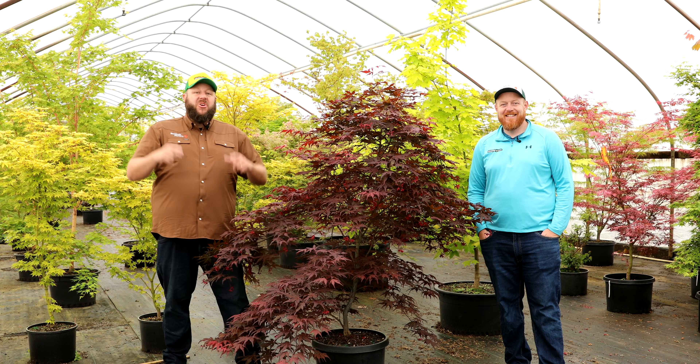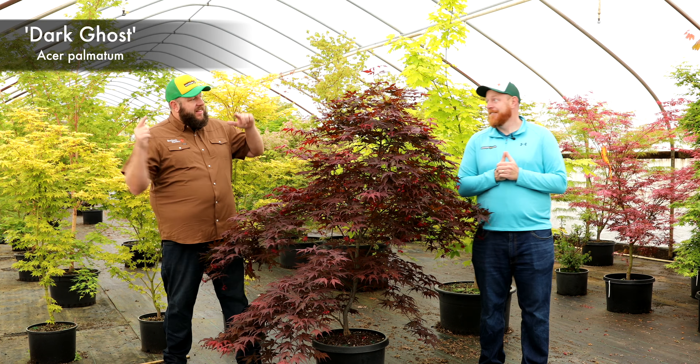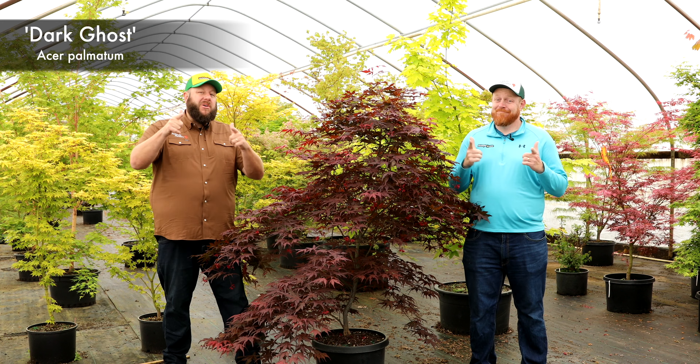Welcome Maple Mafia members. You can join too by hitting that subscribe button. This is the Mr. Maple Show. Today we're going to be talking about Acer Palmatum Dark Ghost. I'm Matt, that's my brother Tim Nichols over there, and we're MrMaple.com.